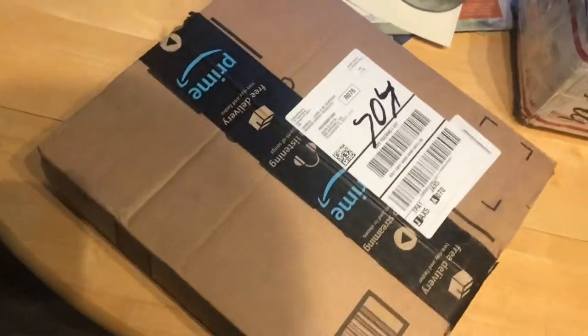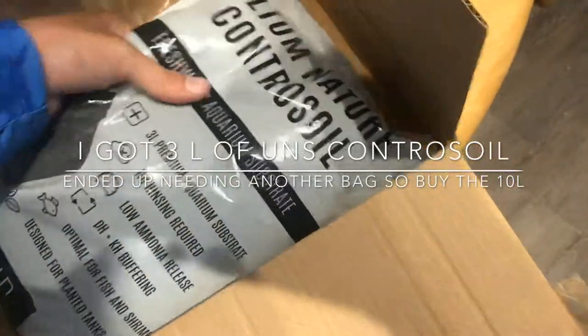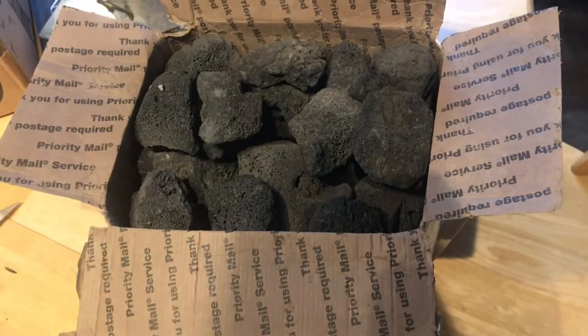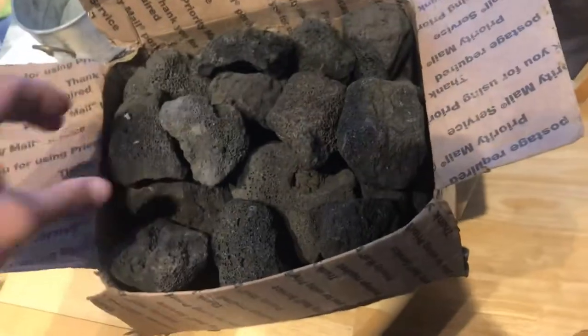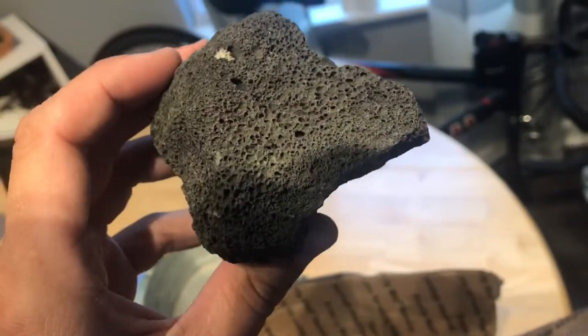The first thing that came in is the rocks. I'm not sure how they packaged this, but this is quite interesting - I've never seen rocks shipped straight in a box like that with no protection. But they made it here and they look intact, not super crumbly. This is the black lava rock that the planted tank was using on his clear 16, and I really liked how porous it is - it gives a good way for the plants to really grab it.